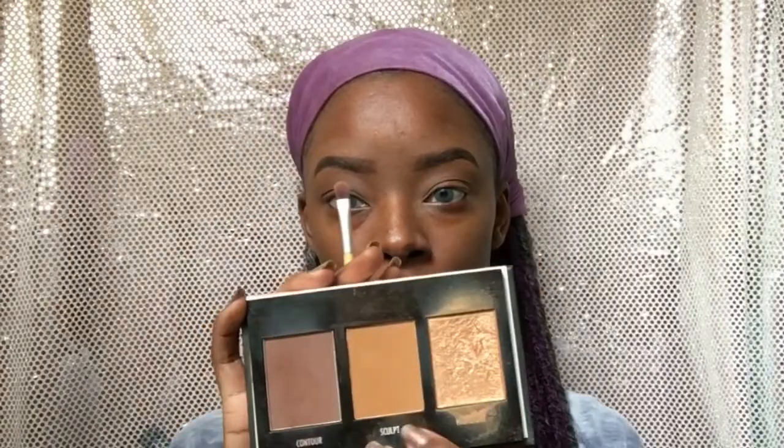Now I'm going to use that same concealer to prime my eyelids and then I'm going to set using my Black Radiance face powder. Because this is a simple look, I'm just going to use the contour shade in my Black Radiance contour palette in Medium Deep — I'm going to put that in the crease to kind of deepen it up a little bit, and then I'm going to take the lighter shade on the lid.